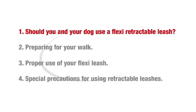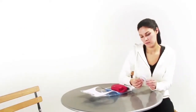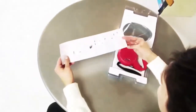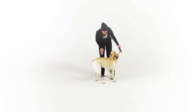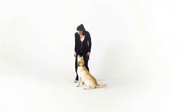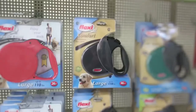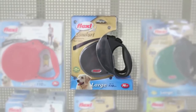The flexi retractable leash should only be used by responsible people who have read the special precautions and directions pamphlet and can follow all directions for use. Do not use this leash with a disobedient or uncontrollable dog, as they are more likely to wrap the leash around people or run off at high speeds. Only use the leash with a dog that does not exceed the weight limit on the packaging. Follow all precautions even with a small dog.